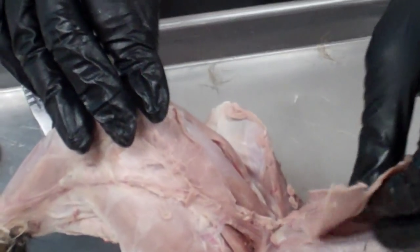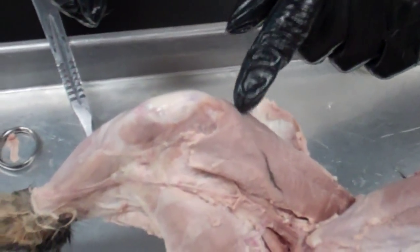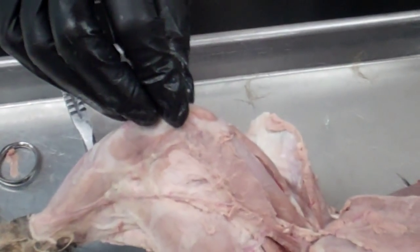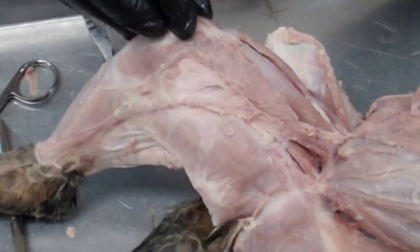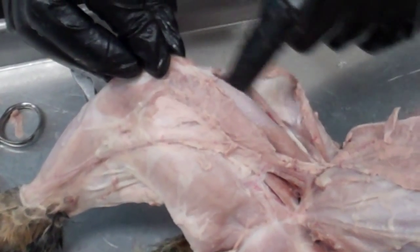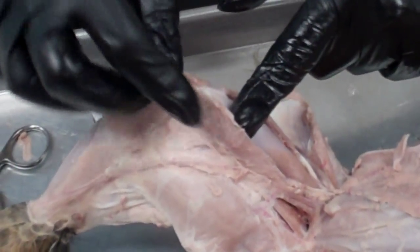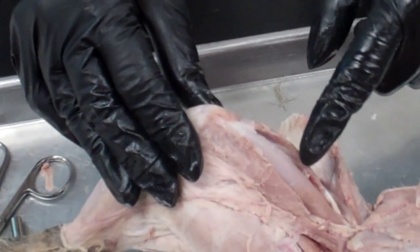Those three muscles are underneath the sartorius. The sartorius is the superficial muscle. When you pull that up, these three muscles are the deep or internal muscles: the vastus lateralis is right over here, the vastus medialis is the one in the middle, and the rectus femoris is between them.